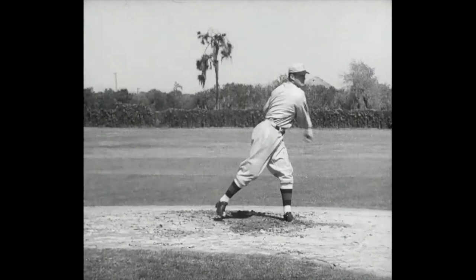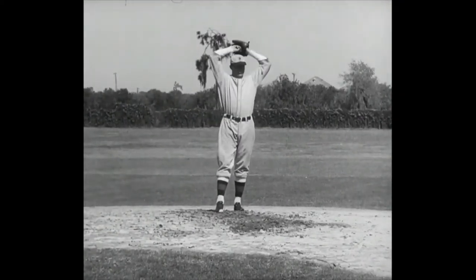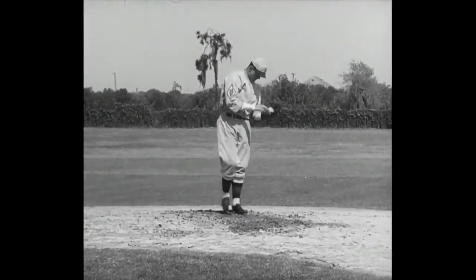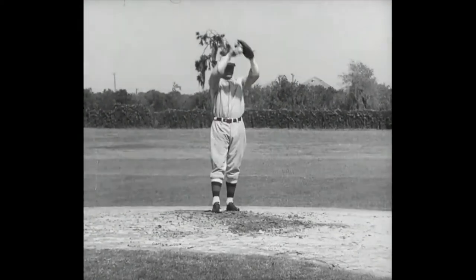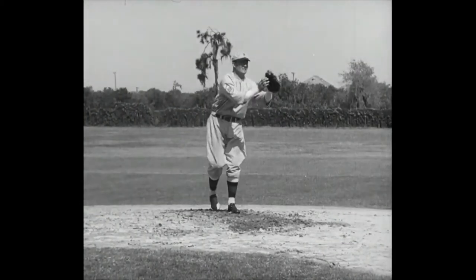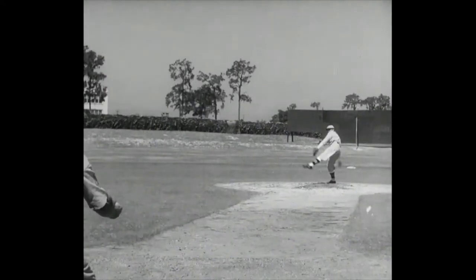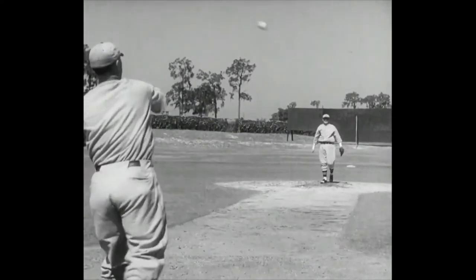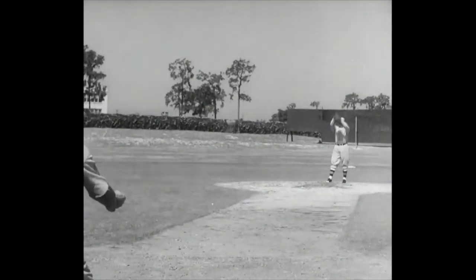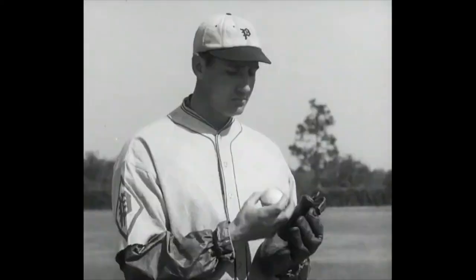And here's the lad himself. Now watch that delivery — just like an artist would paint it. How's that for correct and perfect style in the box? Dudley throws that way naturally. He's a good pitcher who looks good. Here comes another one. Just like a movie star in a baseball tent. Thank you, Dud.